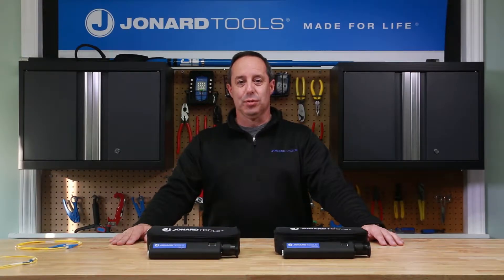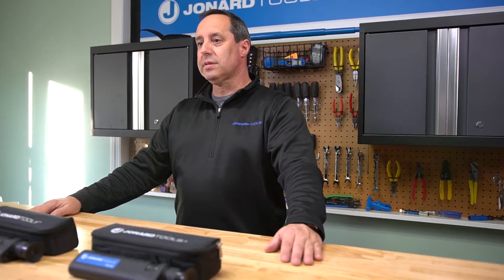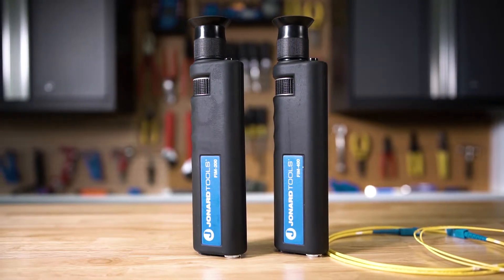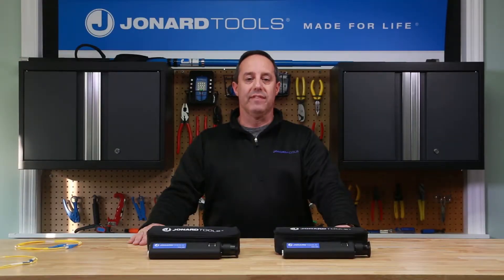Hi, Ed again from Joanart Tools. Today I want to introduce you to two of our latest products, the FIM 200 and FIM 400 fiber inspection microscopes. These microscopes offer many great features to help with fiber connector inspection.